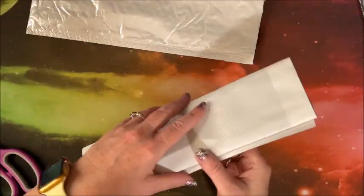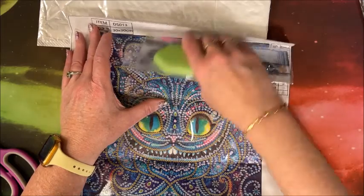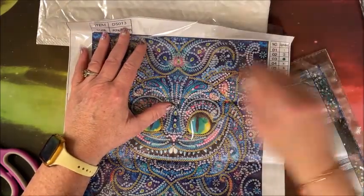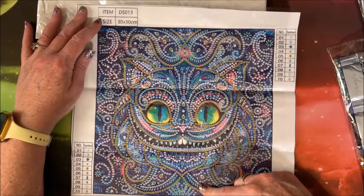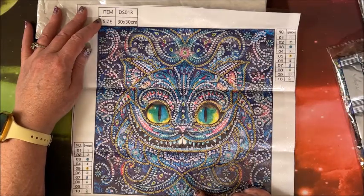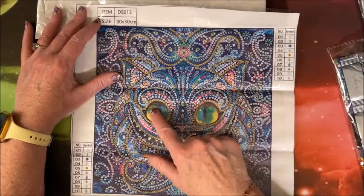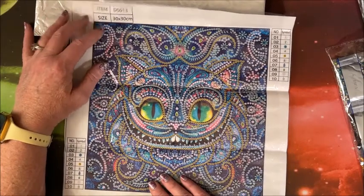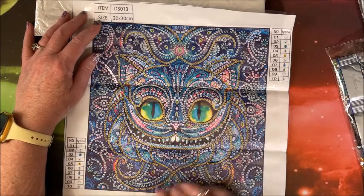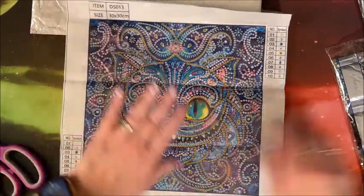Let's take one that's in a white sleeve — so much easier to put away. Oh, another special drill! I must have been on a special drill kick when I picked these out. We have what looks to be a Cheshire Cat. Look at all these colors — there are ten colors in this one. It's a 30 by 30. You do not drill the eyes nor the teeth, so technically it's a partial. Many special drill diamond paintings are technically partials, but this one you do drill the vast majority of it.